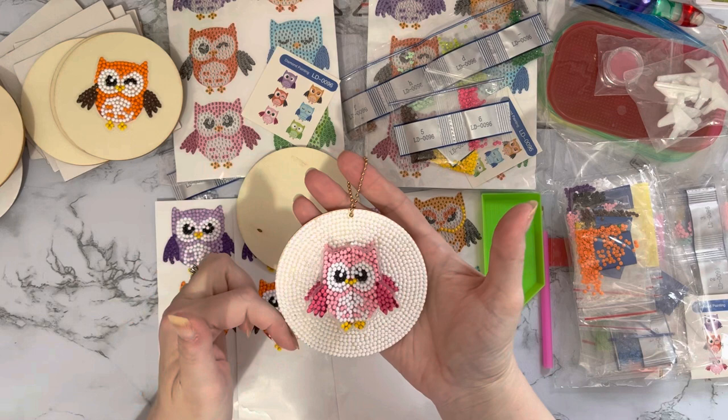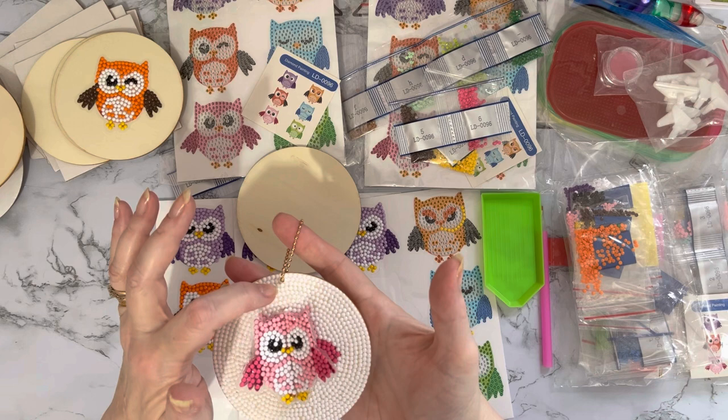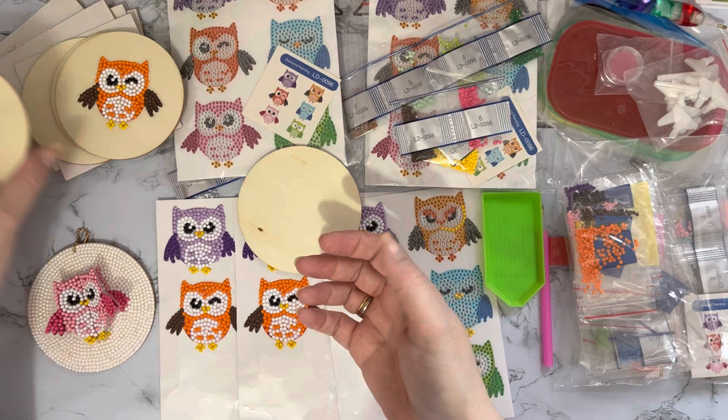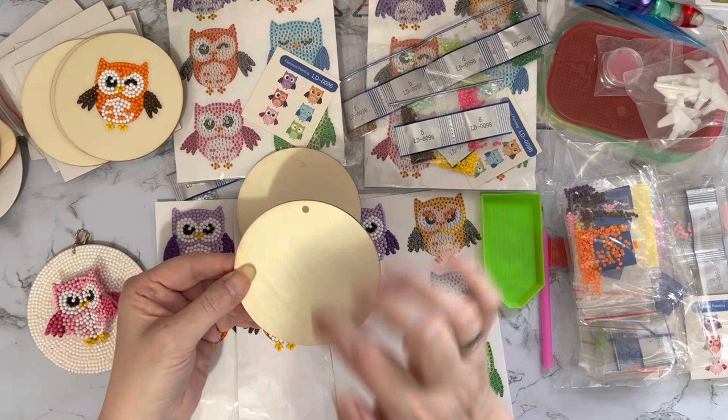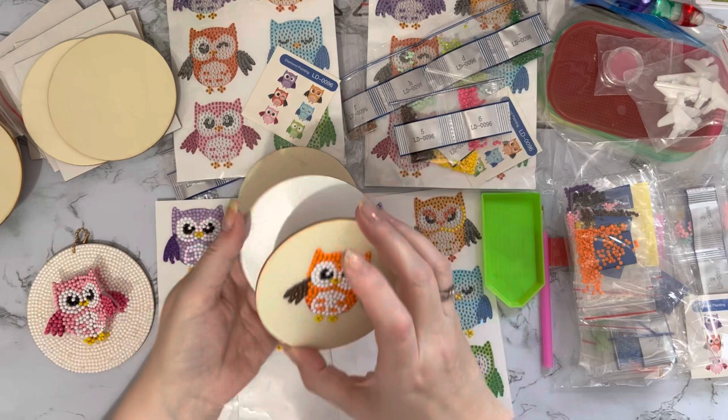One thing I forgot to do: I forgot to put the hole through before I started putting gems on, so I had to stamp it through afterwards with a hole punch - punching through both layers. So I would suggest that if you're going to turn them into decorations, put your holes in first and then put your gems on. It just makes life that little bit easier.